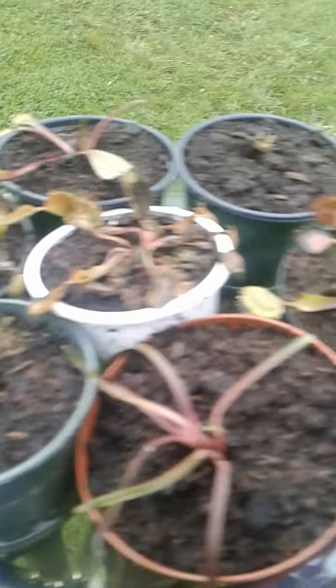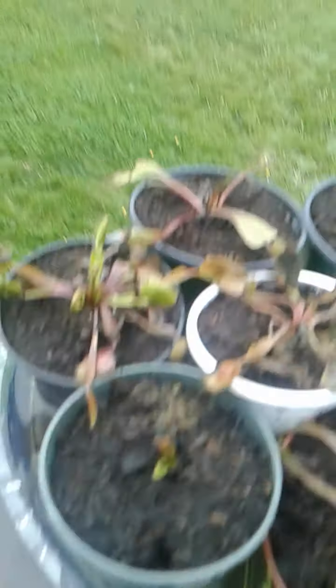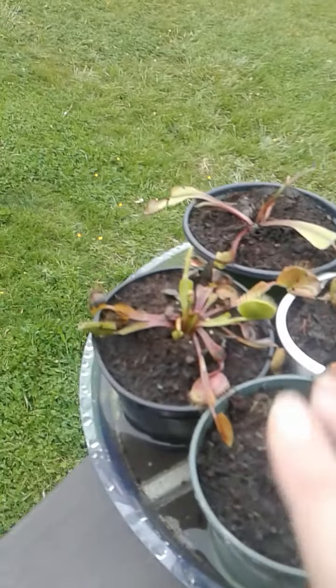A little other update — I have this flower and this flower from my Walmart Venus Fly Traps. This is the third one that I gave to my teacher and it's not doing too good, but I'm going to try and revive that one. I'm going to let these two flower.